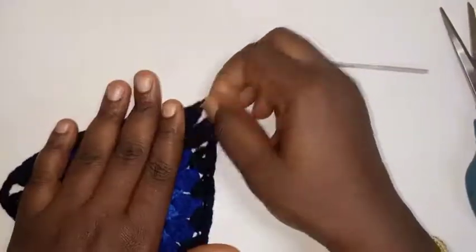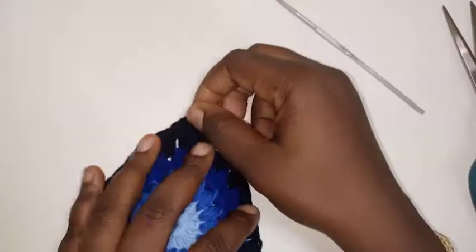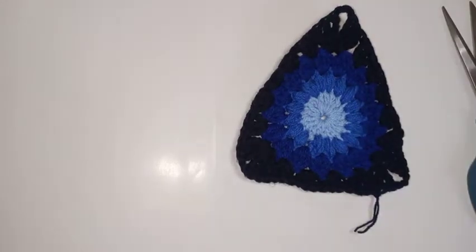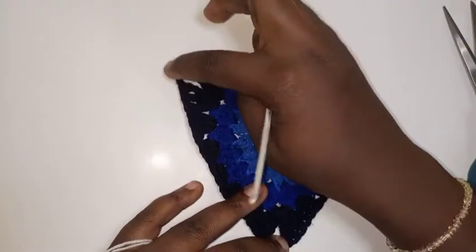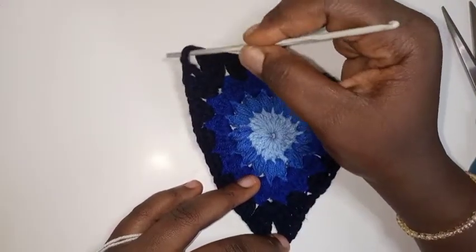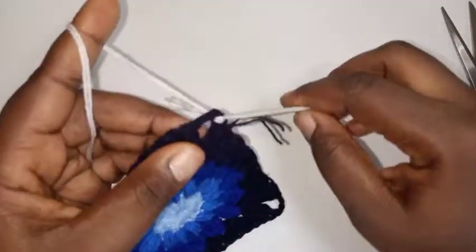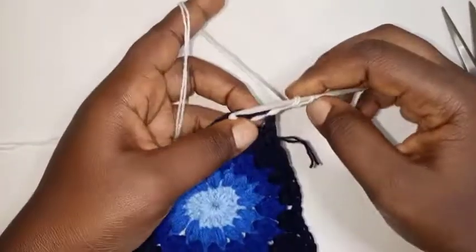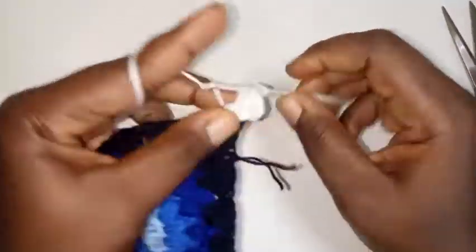So this is the bottom, these are the two sides — you can already see it getting this V-shape. This is the upper of the bra where we'll add the strap later. Now I'm going to attach with my white color. Starting from one of the tip points — I've marked the tip and the base — chain three, and I'm going to put three double crochet there.